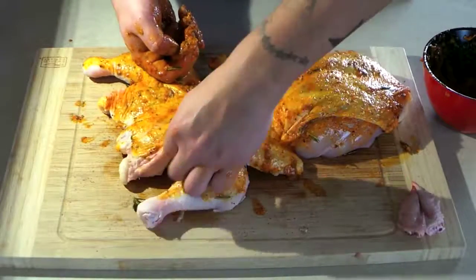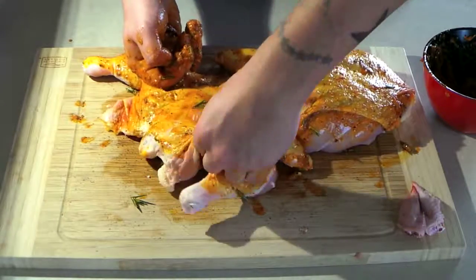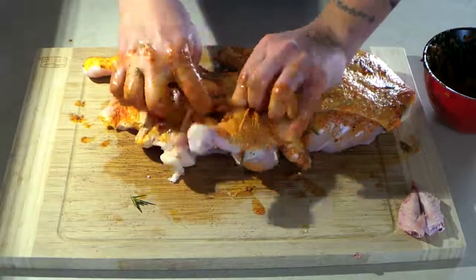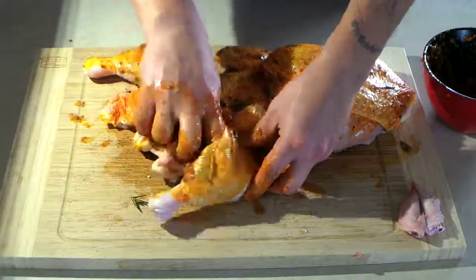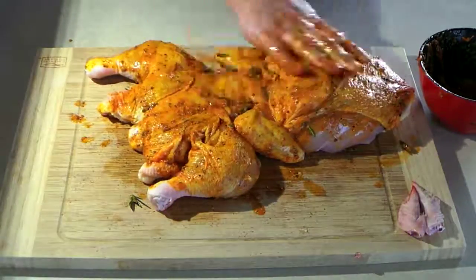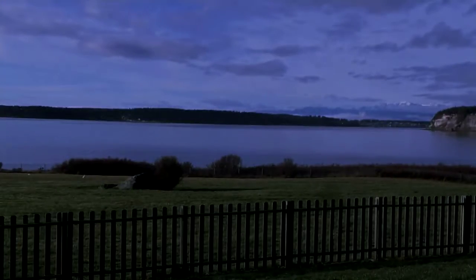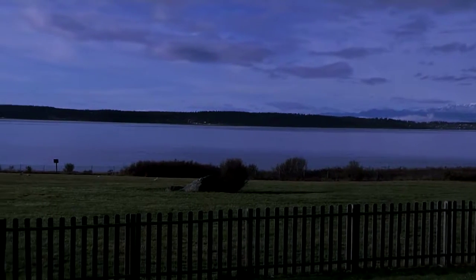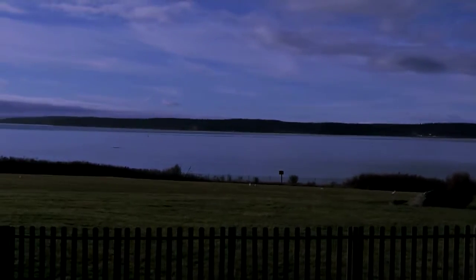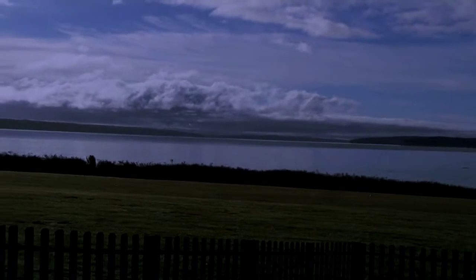We'll be right back. Here's some footage of my backyard — it's been really bad weather these past weeks and months, it's been snowing and raining. Finally the sun is out a little bit here.